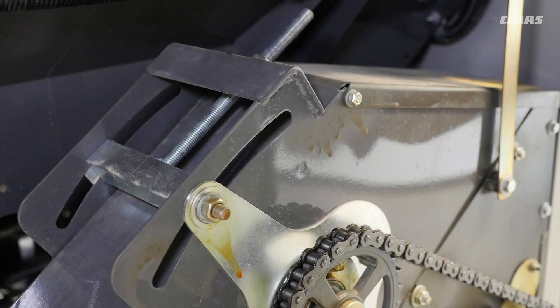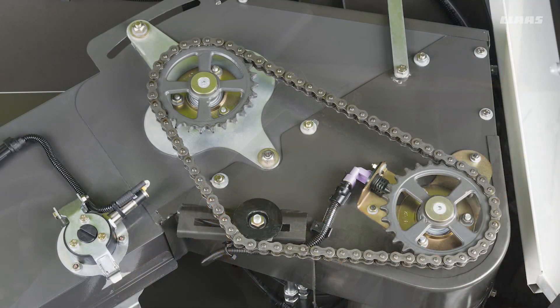To adjust the returns elevator chain, loosen the jam nut used to hold the elevator top shaft in place and rotate the nut at the top of the draw bolt clockwise, pulling up on the top shaft and tightening the chain. Once you have reached proper tension, tighten the two jam nuts and adjust the drive chain for the returns elevator if needed by loosening and pulling back by hand on the idler disc until the chain is snug. Do not use a screwdriver or sway bar as a lever as this will only over-tighten the chain.